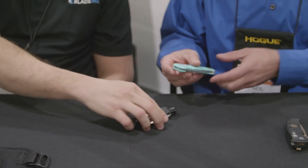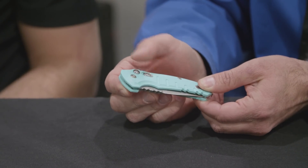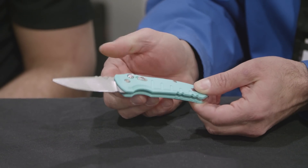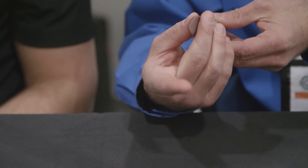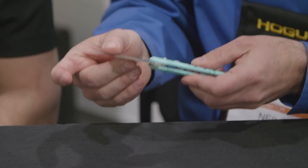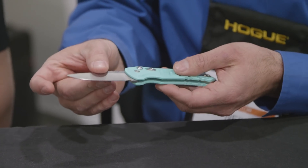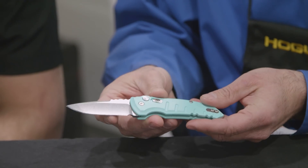Moving up, this is our automatic version, our Micro Switch. So we've got the X1 Micro Flip and then the X1 Micro Switch as the automatic version — two and three-quarter inch blade length. These are all hollow ground blades, so you get a very fine keen cutting edge. All edges are also hand sharpened and honed directly from the factory — you're not really going to find that in any other larger manufacturers of knives. We're using CPM 154 blade steel.